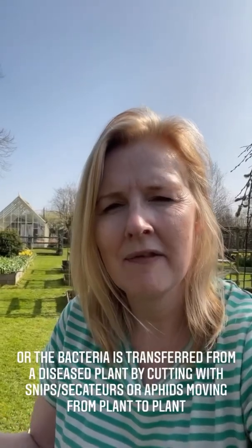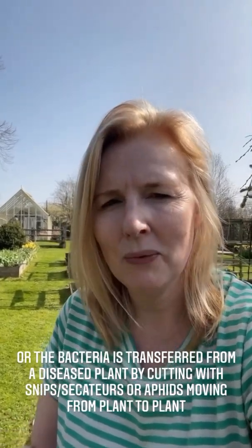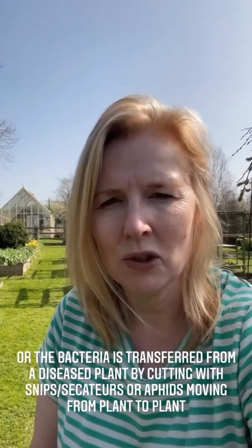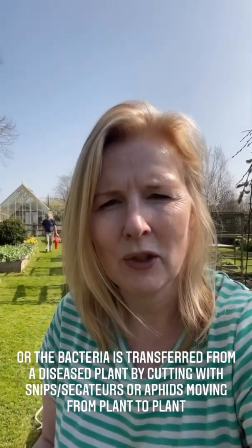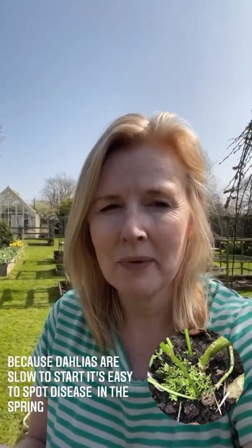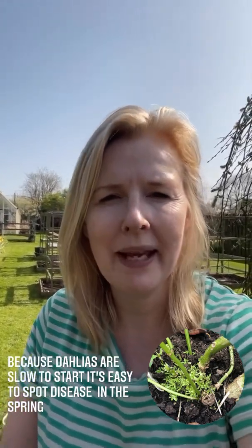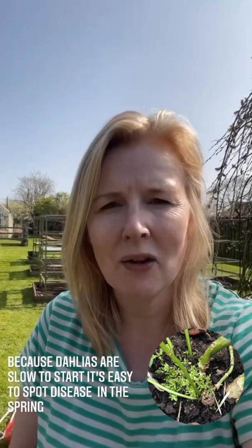Another way is if you have a dahlia with gall in your garden and you didn't spot it. It grows and then you cut it with secateurs and then cut a healthy plant — you transfer the bacteria. Aphids could do that for you too. It's so much easier to check for gall in the spring because the plants are quite slow to start, so you can see the gall appearing quicker than the plant can grow — it's really very obvious.